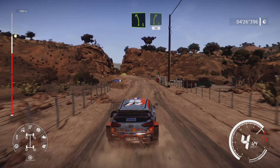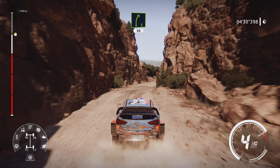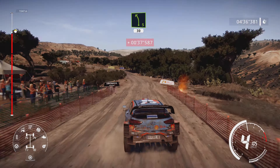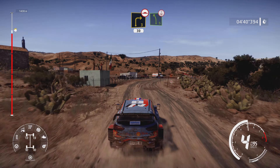Into right 5, 50. Caution over crest, brake, maybe jump. Into left 5 medium, 30. Right 3 over bumps, 30. Left 5 over crest, brake.